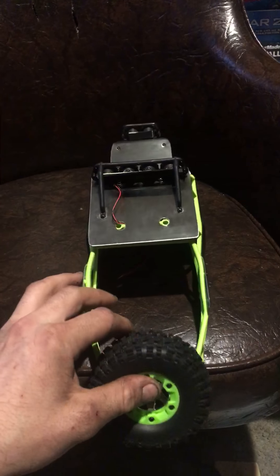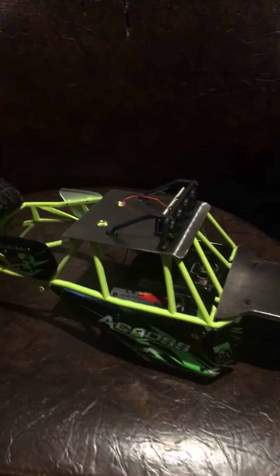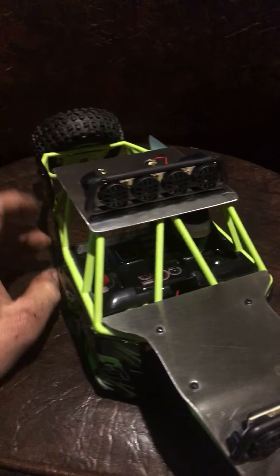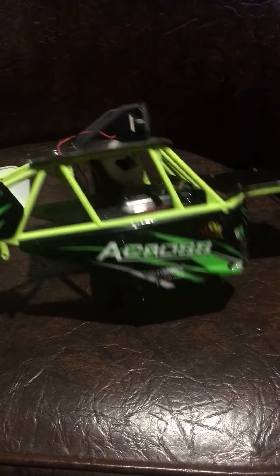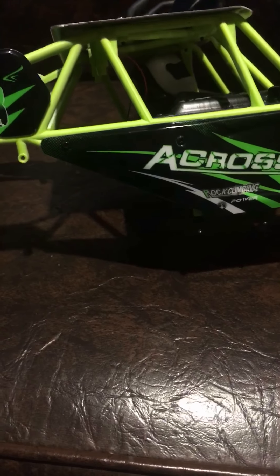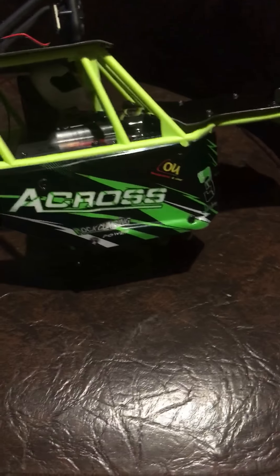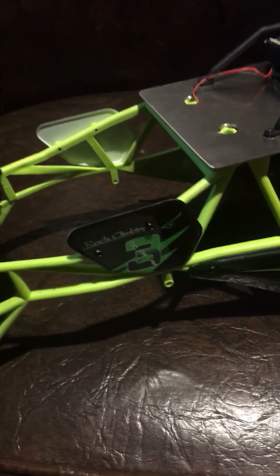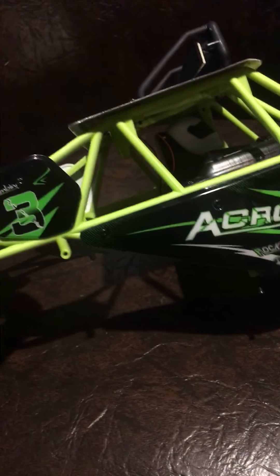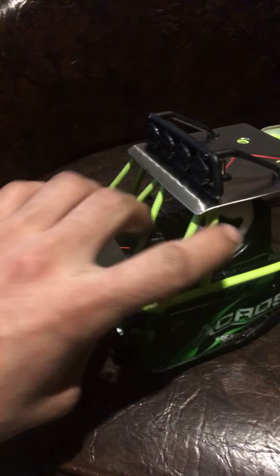These guys — if you have one you'll know — if you've got some decent traction while running on grass or whatever and you're turning at a good speed, you'll flip it. This extra weight will make it want to flip more. So you've got to be nice and easy on the throttle on turns, don't turn too sharp depending on how fast you're going. That makes it more realistic anyway.